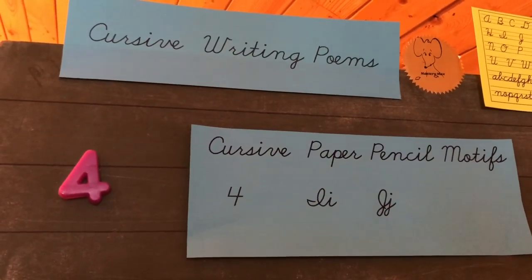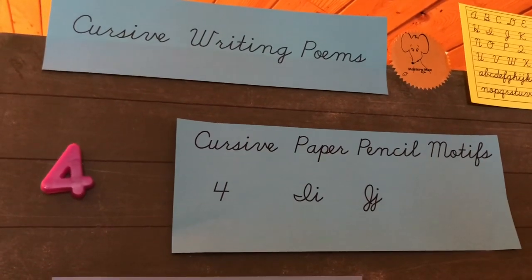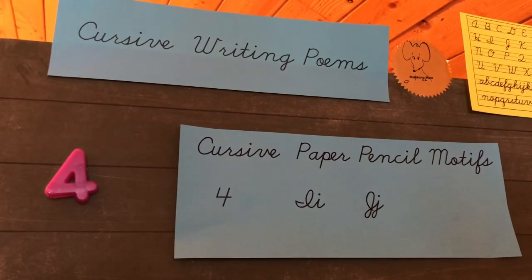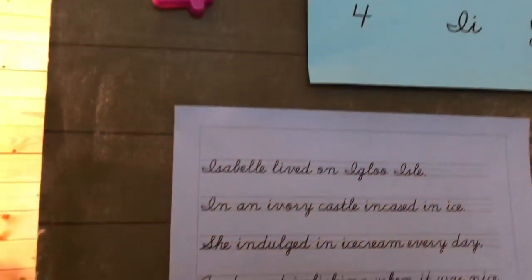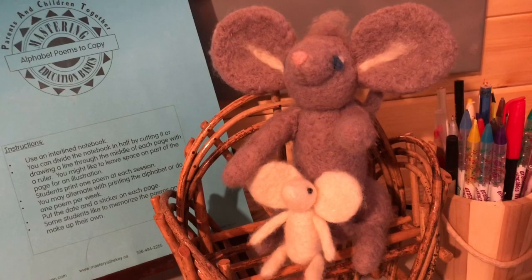Page four, or day four — we're doing the cursive writing poems for the letters i and j. Let's look at the poems. Are you watching carefully, Mastery Max? We get better each time we do it.